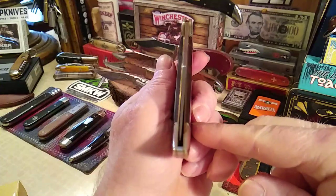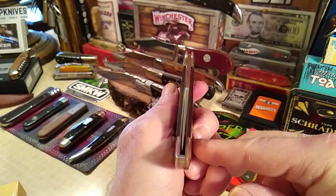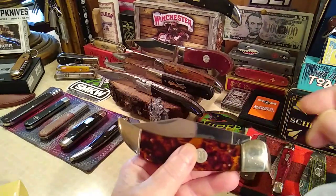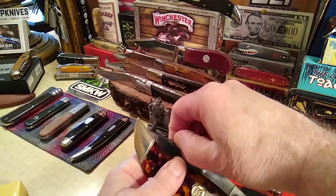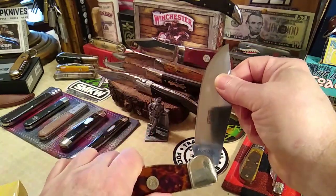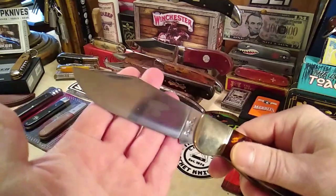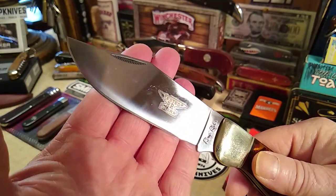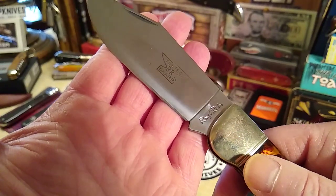It has the old Rough Rider badge — 'tested sharp' with the horseshoe — and overall it's in pretty good condition. There are a few minor gaps, nothing to worry about. I had thought there might be some blade wobble because of a small gap, but nope — got lucky, she's solid. Not quite perfectly centered, but it's off the liner, which is good. This big old blade has no scratches on it. Listen to that lock-up — there's no blade wobble. Tested sharp, Rough Rider on an anvil, and Rough Rider with the eye.